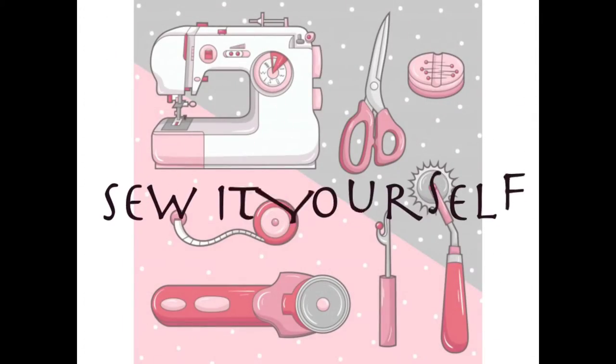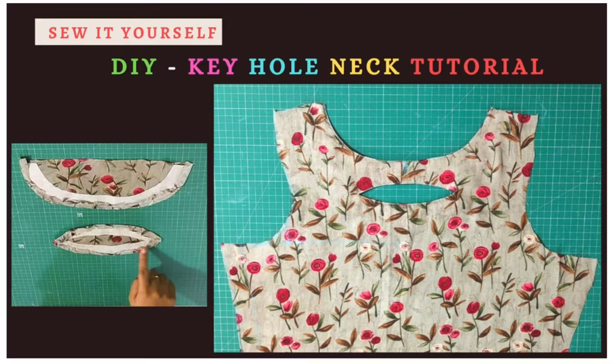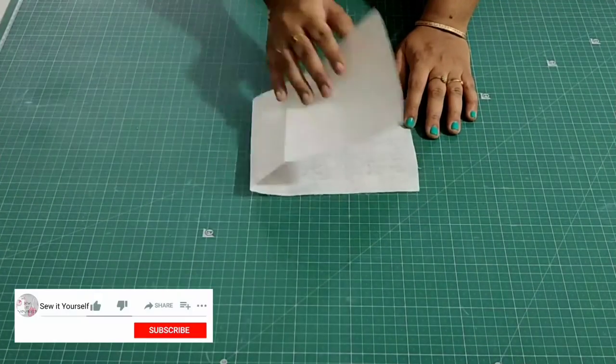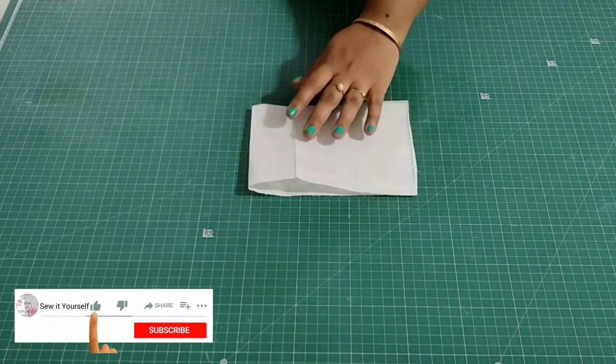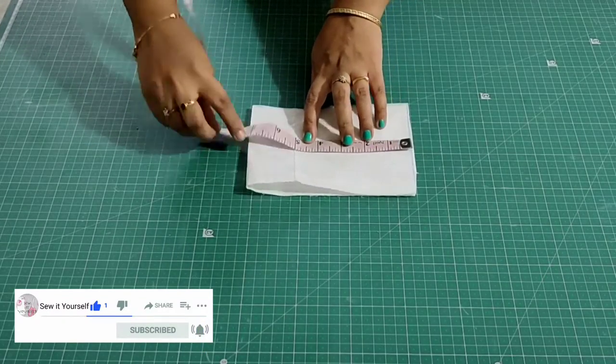Hi everyone, welcome back to my channel. Today I'm going to share how to cut and stitch this beautiful boat neck under keyhole neck design. For that, I have taken an interface and folded it by half in width. The required width is 7 inches and the length is 5 inches.